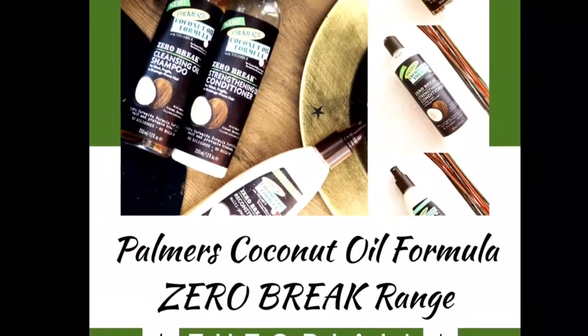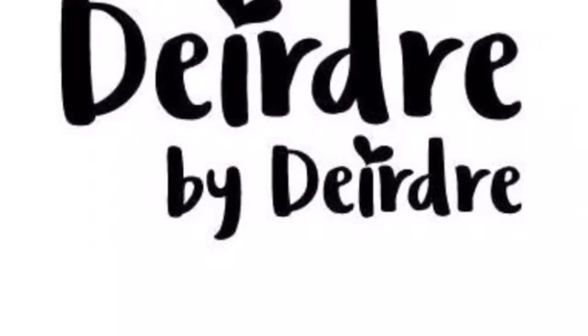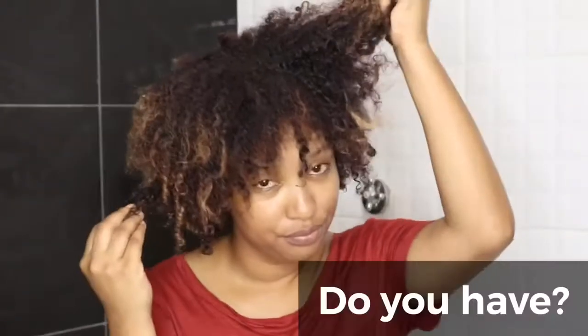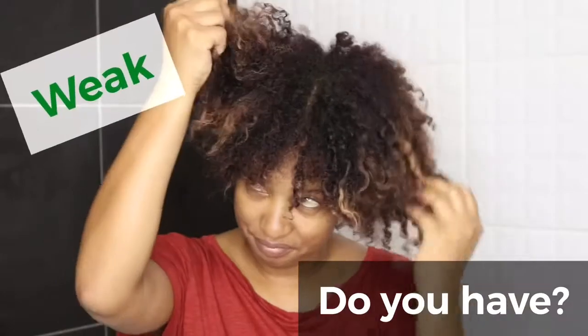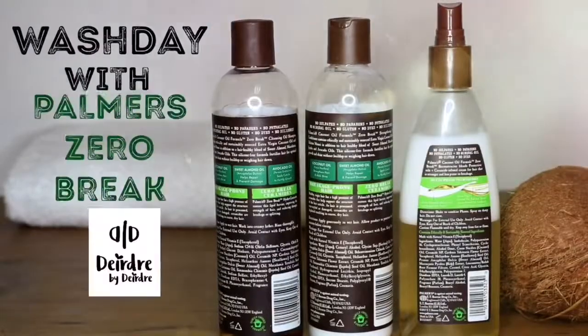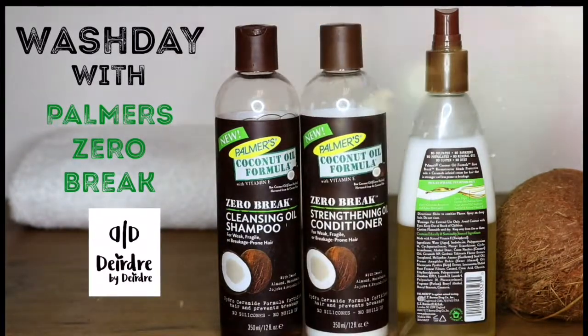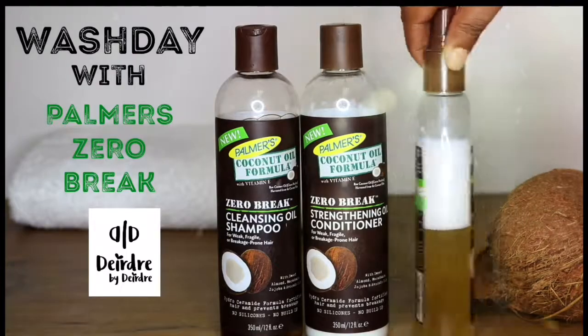Palmer's coconut oil formula now has a Zero Break range. You're watching Deirdre by Deirdre. In this range they have a cleansing oil shampoo, a strengthening oil conditioner, as well as a reconstructor.